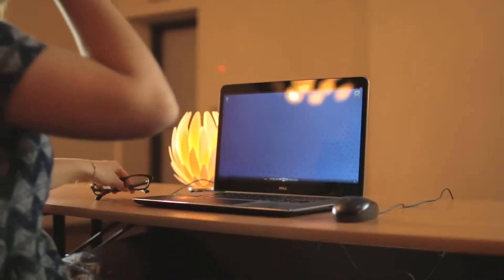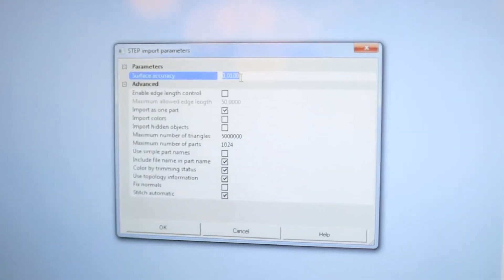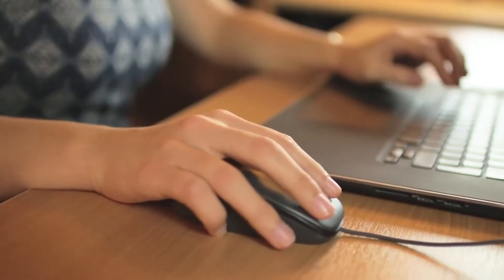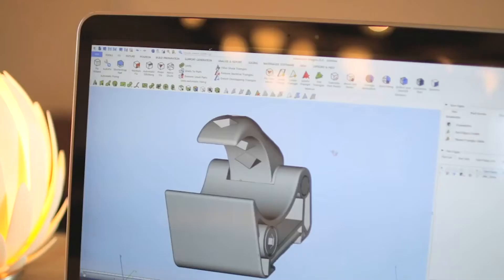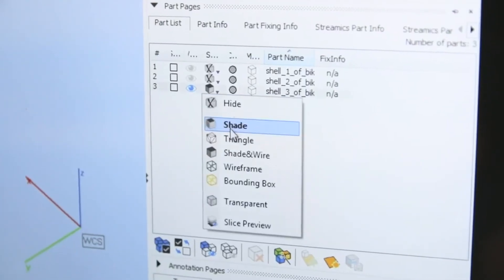At the heart of our MaterializeMagix 3D Print Suite lies MaterializeMagix, our premium tool for additive manufacturing data preparation. MaterializeMagix lets you import nearly any file format, corrects problems, and creates watertight data ready for 3D printing.